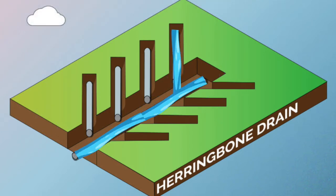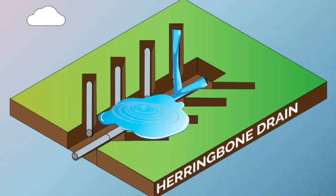On number two, we have two different pinches or collapses in that main, and therefore we're getting pooling, puddling, and the system is actually backing up.